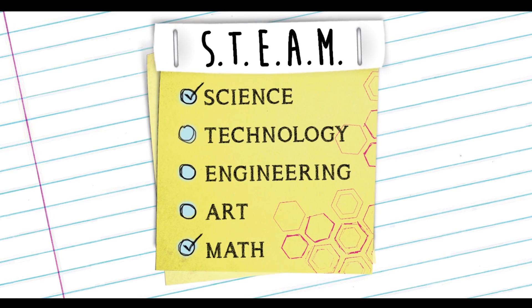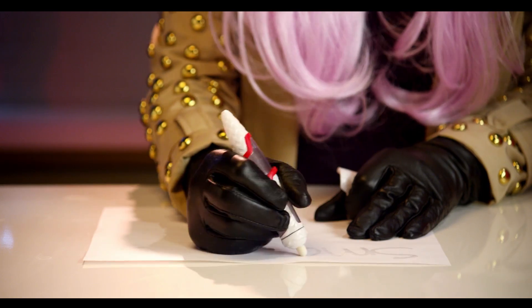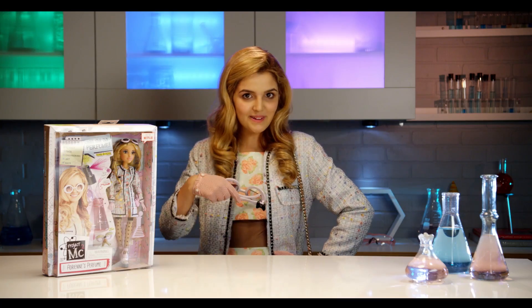Project MC Squad! Hola Super Spice! I'm going to be showing you Mikayla's Invisible Ink, Raiden's bracelet, Cameron's robot, and today I'm going to show you Adrienne's perfume! Vamos! Let's go!